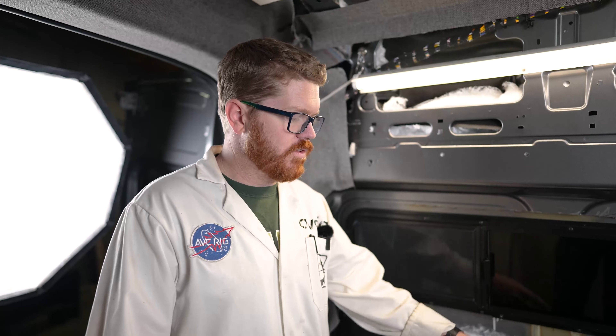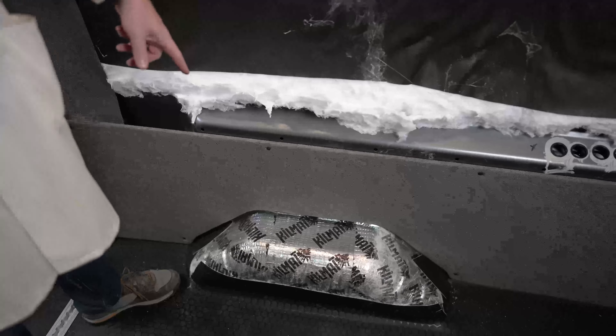In preparation for our wall to window alignment, we have, of course, installed our window in the van, and we've installed our rear lower wall section. Now this rear lower wall section can be wrapped or unwrapped. We have the majority of our wall kit wrapped already, so we just installed it as is.